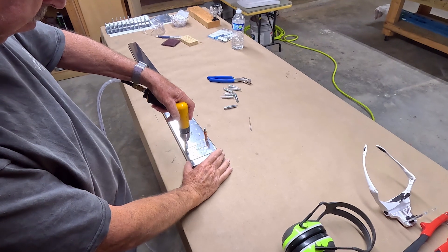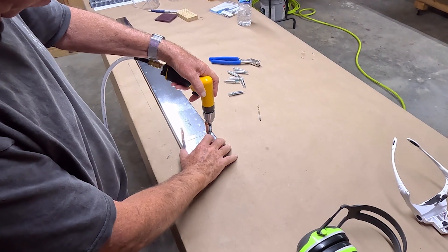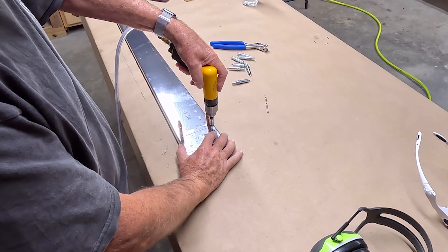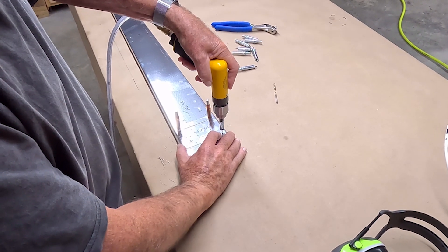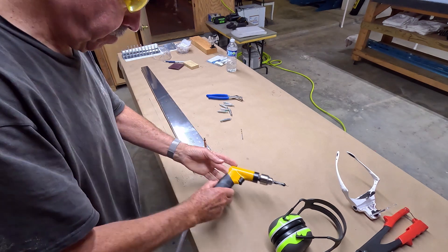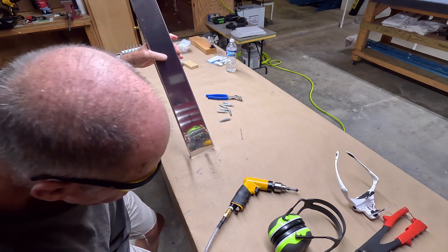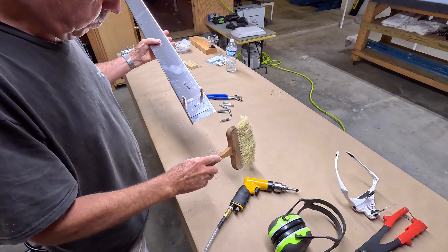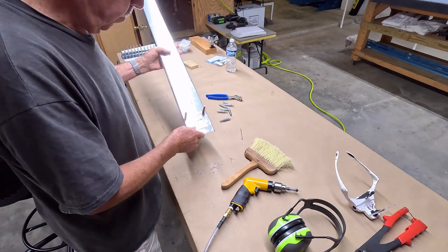You insert the drill bit into the pre-punched hole and then bear down directly onto the undrilled spar underneath and create the hole. The metal filings create a bit of a mess, and I try to keep them removed from the work area so that the aluminum does not become scratched.